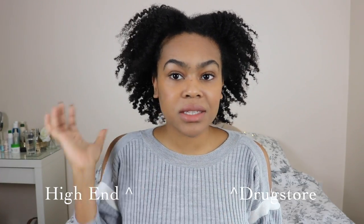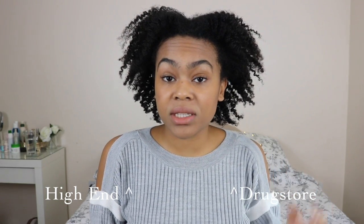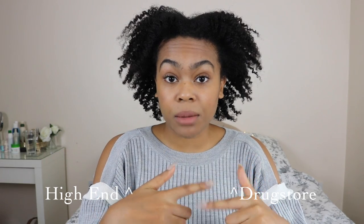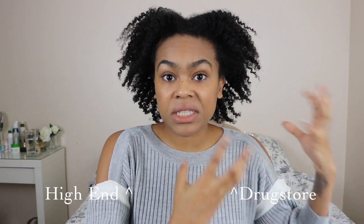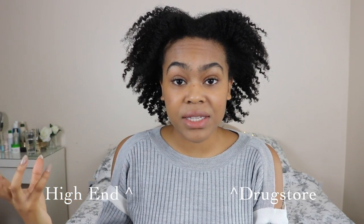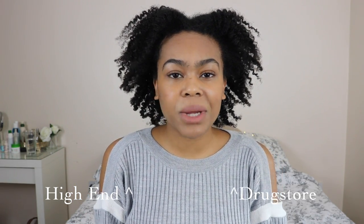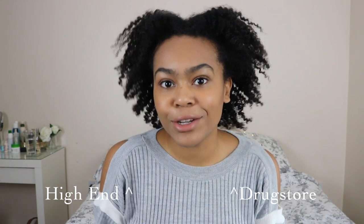So for my drugstore side I spent around £25 in total from pre-poo right through to finishing oil, and on the high-end side I spent around £150. My first immediate observation is that the more expensive side is a bit more shrunken — it seems to be pulling my hair down, which I actually prefer because it stretches the hair and stops the coils from tangling. Perhaps there are fewer humectants or some ingredients are helping elongate the coils. The drugstore side has less frizz in my opinion, it's a lot softer, and I love the scent. There are obviously pros and cons to using more expensive products, but I just don't think you have to.